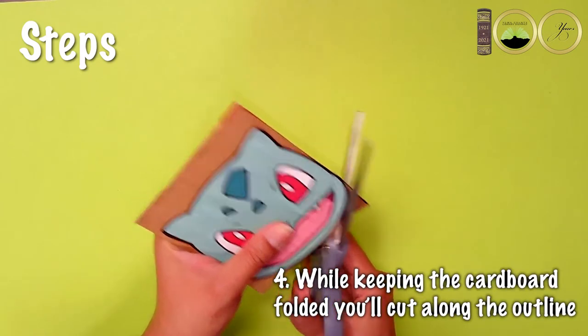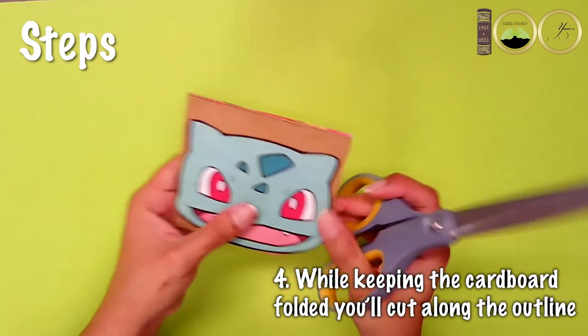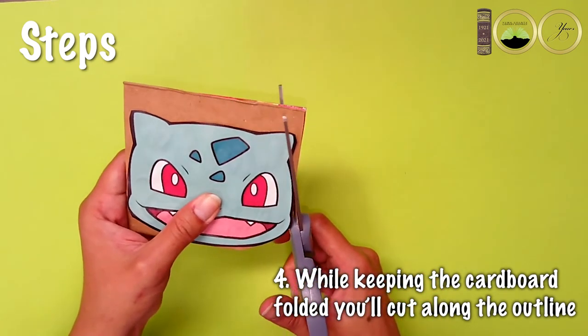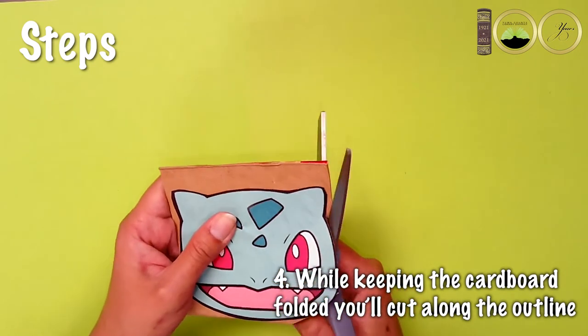While keeping the cardboard folded, you'll cut along the outline. However, if the cardboard is too thick to cut with your scissors, you can cut out the shape on one side first and then on the second side.